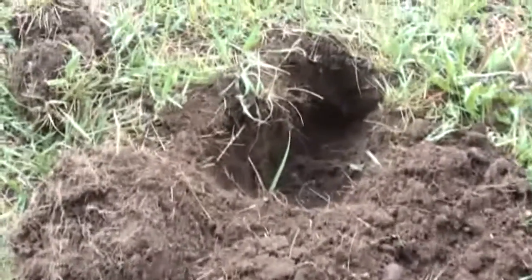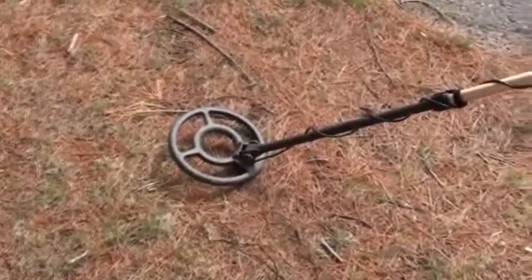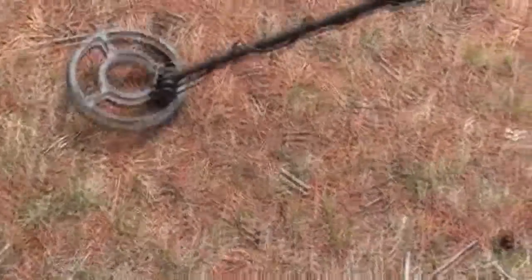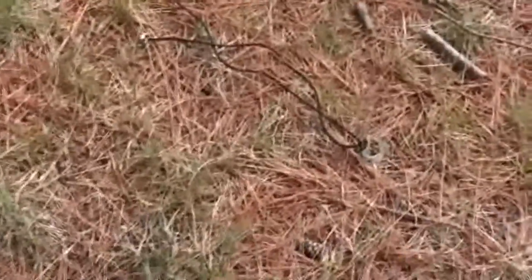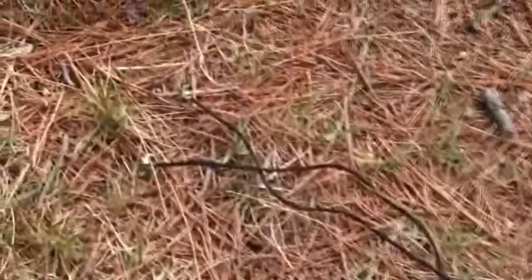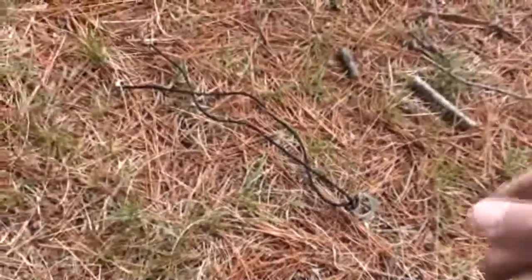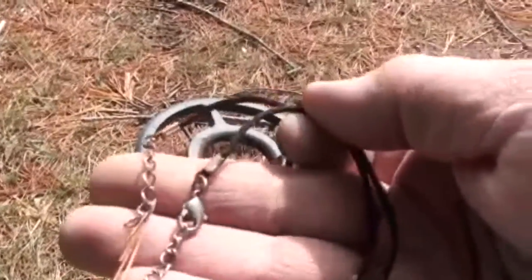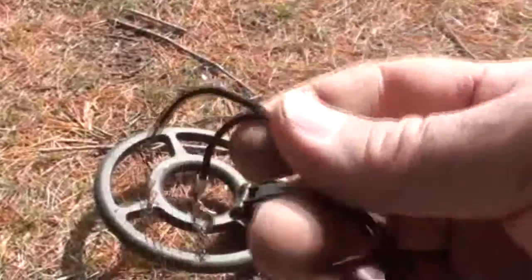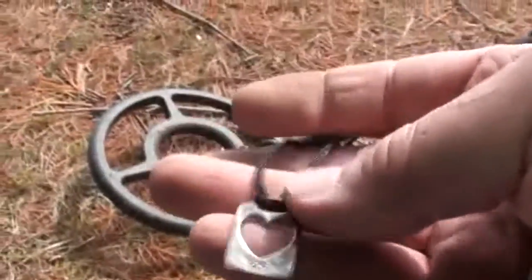Just coming along here detecting and got a signal. I got a find right up on the top here. What do we got? A nice little necklace somebody lost.